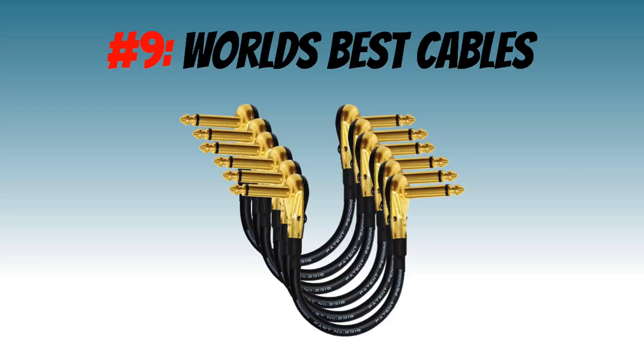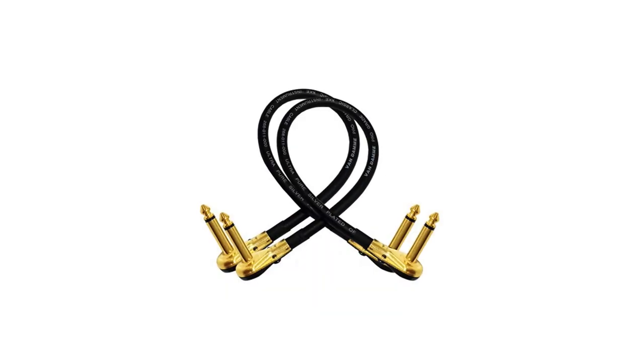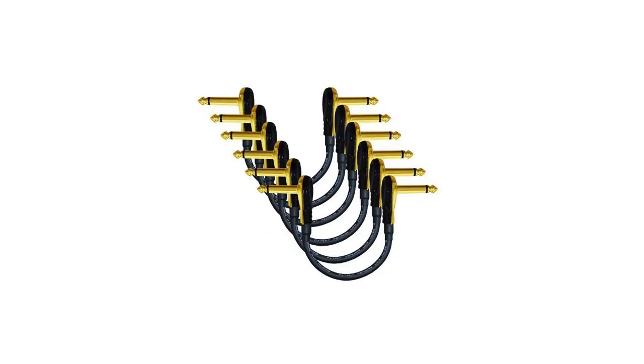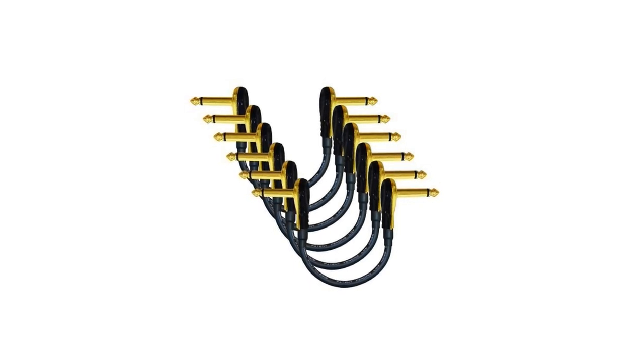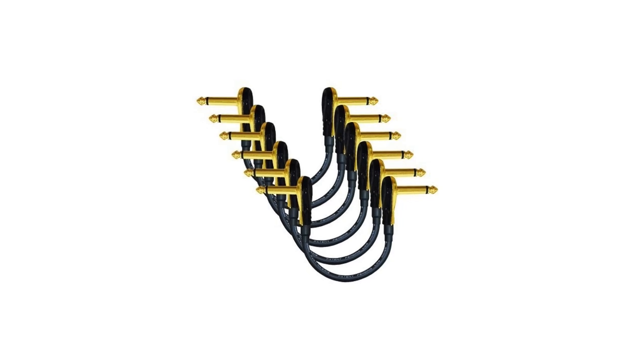Number 9: Mogami Wired Patch Cables by World's Best Cables. World's Best Cables is actually the name of the company, and these are their patch cables. They feature gold wire from the Mogami factory in Japan. These are really good quality cables and are also very good value for money. They're 6 inches long and come as a 6-pack, and if you can't find the correct length for you, contact the company and they'll custom make a length just for you.